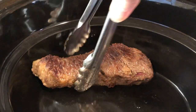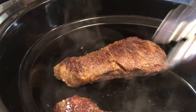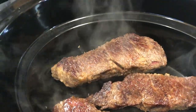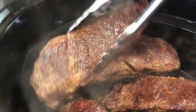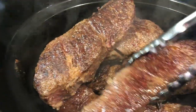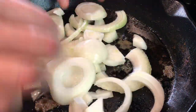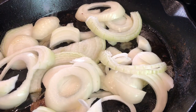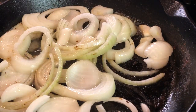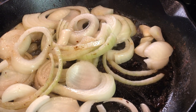Now that the short ribs are seared, they're ready to transfer to the slow cooker or your crock pot. This is a fantastic hands-off, make-ahead dinner for when you've got other things that need to get done. There's not a lot of fat left over here, so I'm going to go ahead and add the onions. These will cook down over medium heat — you'll want to toss the onions every few minutes. I've sped up this video a bit, but you can see that this won't take long.